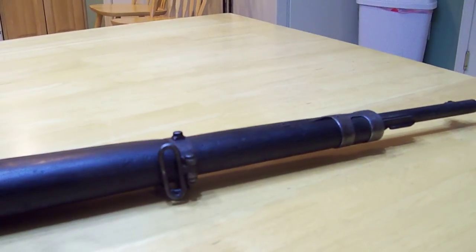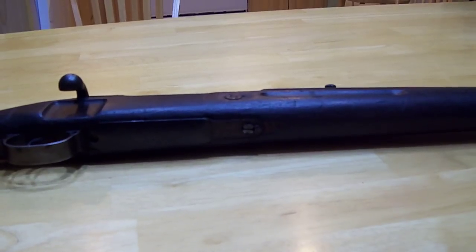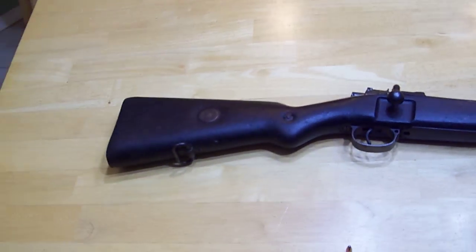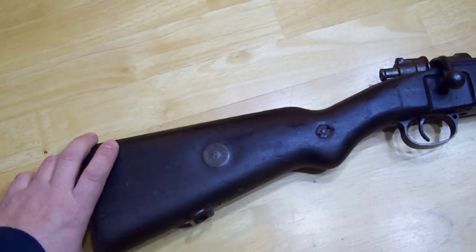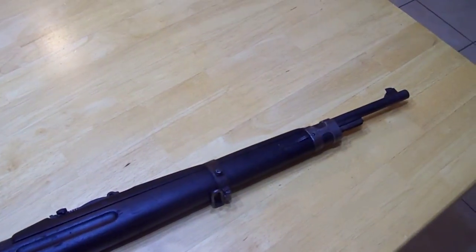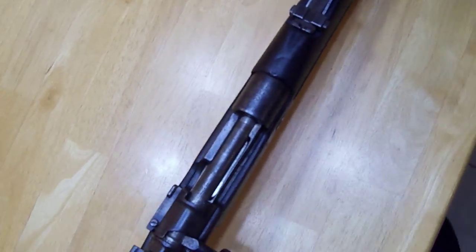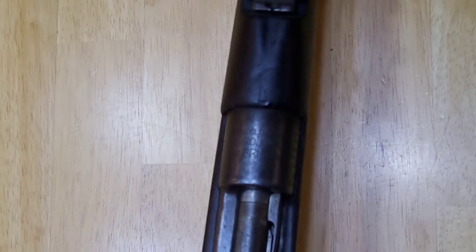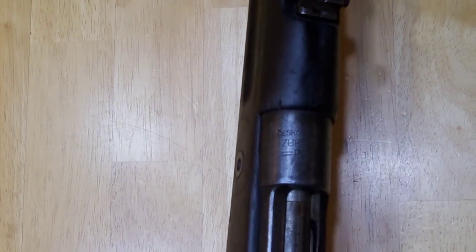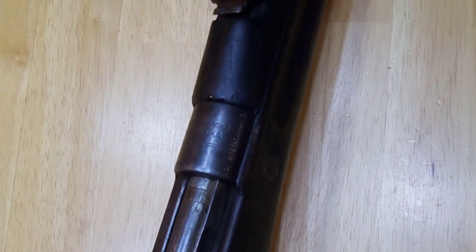It probably hasn't had anything run through it or been cleaned out. It's got really visible lands and grooves, and the rifling is really strong. It just looks like this thing has sat in some box for 60 years. It's got the nice CZ on it here — the CZ, the BRNO. It's a contract Mauser.